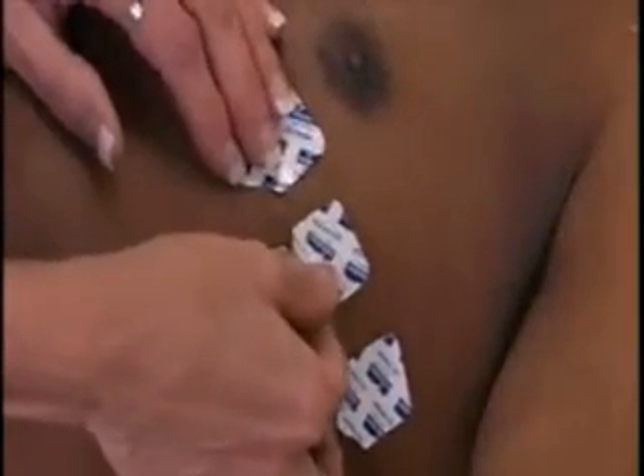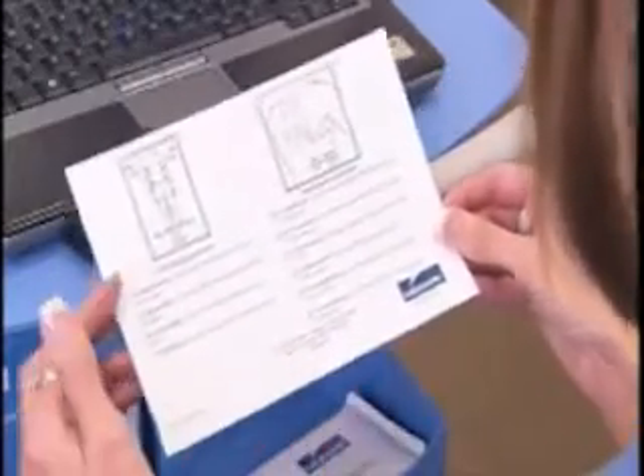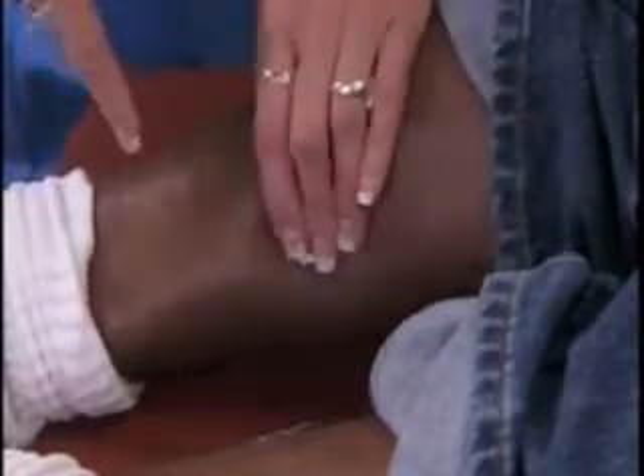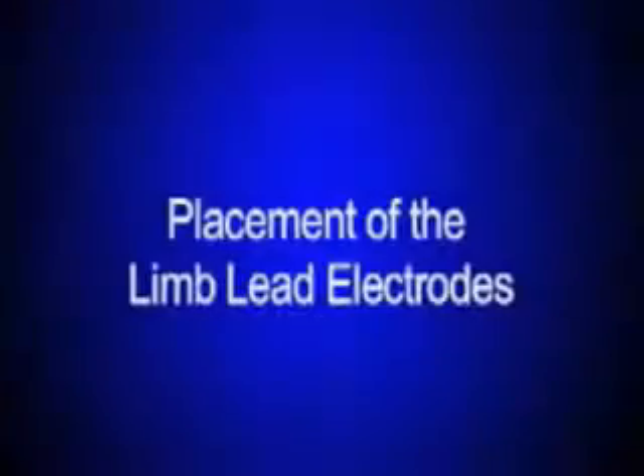Another vital component for an accurate ECG reading is the proper placement of the electrodes. Refer to the quick reference guide for assistance with lead placement. Any deviation from the proper placement, for example due to a physical deformity, must be noted. You are now ready to place the limb lead electrodes.